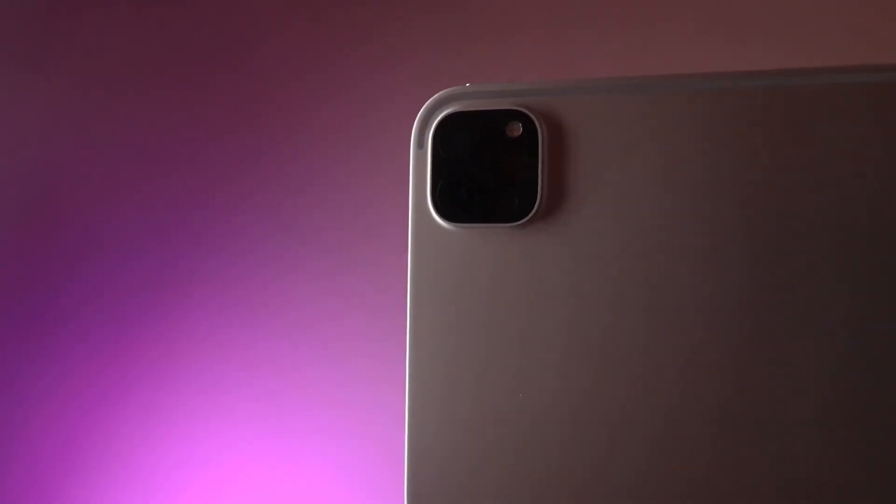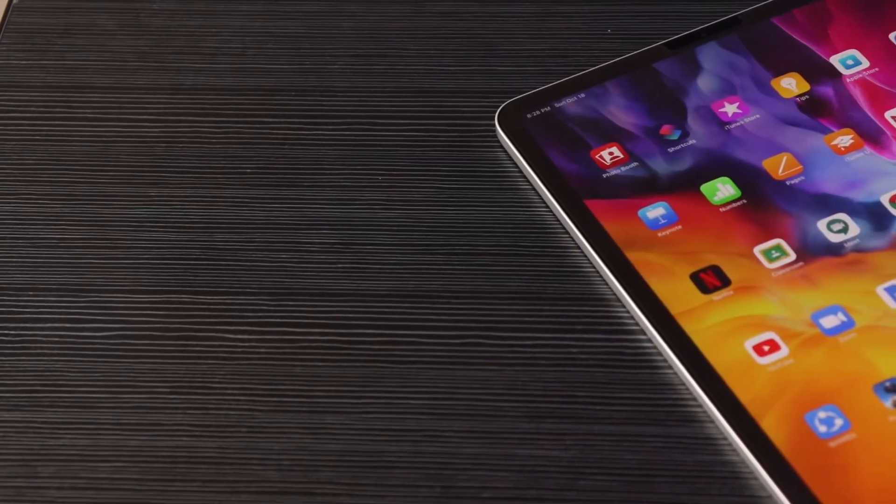The LiDAR sensor can scan the whole environment and enable augmented reality experiences. You can download indoor room arrangement apps using the LiDAR sensor — for example, if you have a furniture idea, you can virtually try it in your room. You can also shoot 4K videos with this iPad.